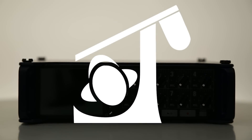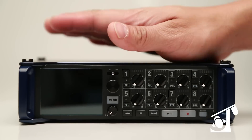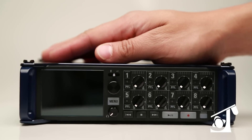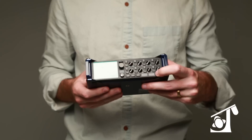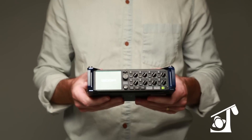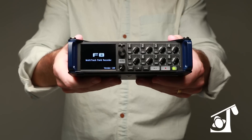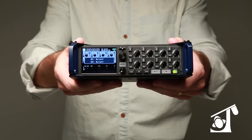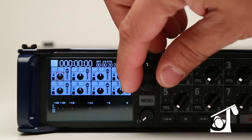Hey folks, Tyler from True Audio here. Today we're going to take a look at the new Zoom F8 recorder. It's not often the words 'game changer' are used, but the Zoom F8 deserves this name: 24-bit, 192 kilohertz audio, 8 mic/line inputs, 10 recording tracks, and dual SD card recording — for a fraction of the cost of its predecessors. The F8 could revolutionize sound for film and television.